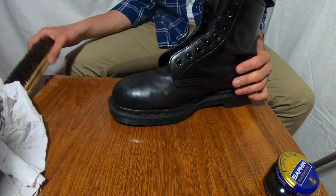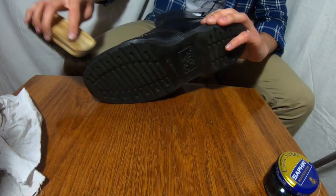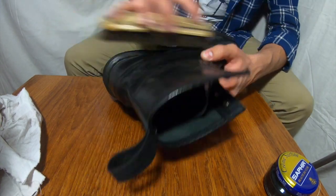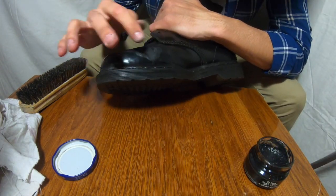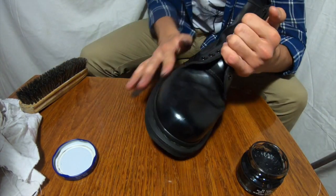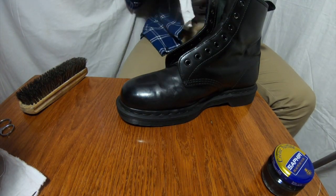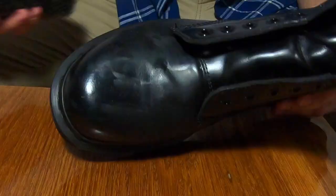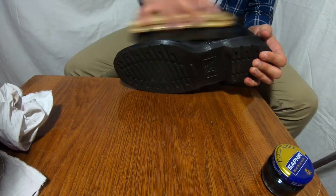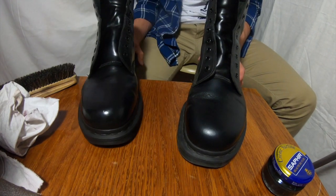You can see that now it looks much better — it looks just amazing. Of course it's not finished yet. A clever boy uses more polish. I want to make some gloss on this pair. Let's make some gloss and I hope it will be really good.